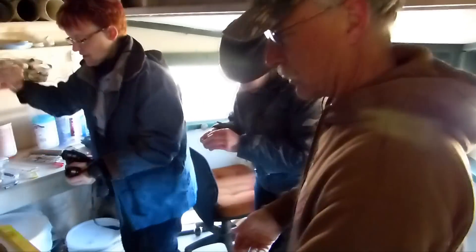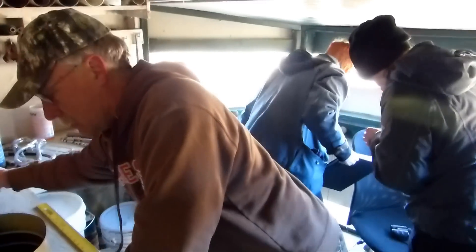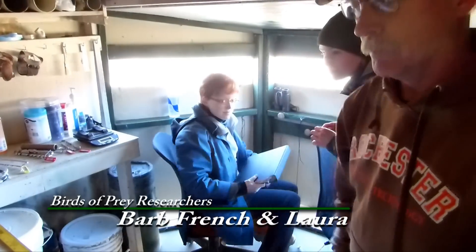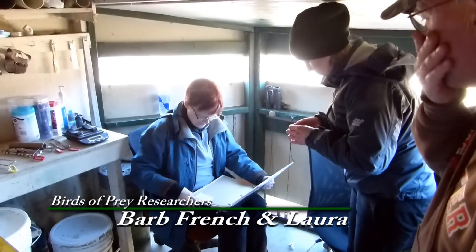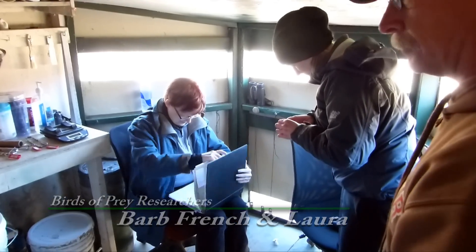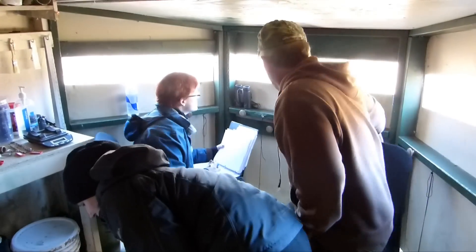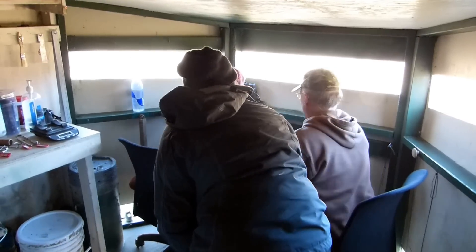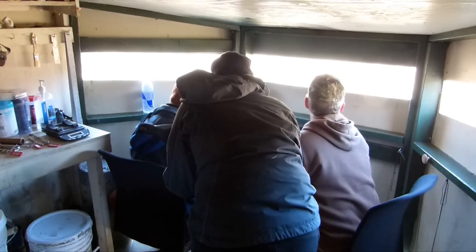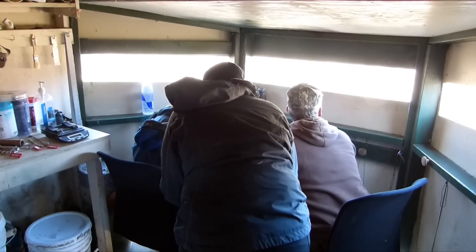So Barb is the scribe, Laura is the bander. Would you guys mind if I post this video? I think it would be neat for people to see what you're doing here to help the species. Let me sneak in and sit down again. So we write down different information — I'll click about you: 1, 5, 9, 3, 7, 6, 2, 6...